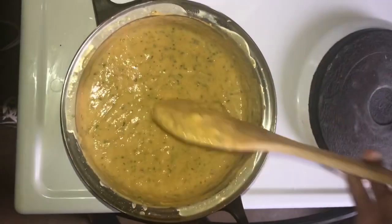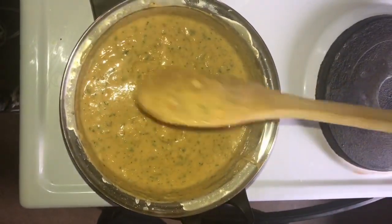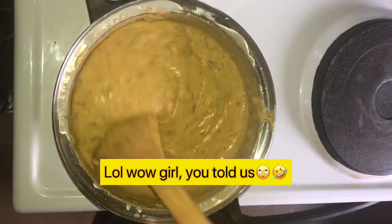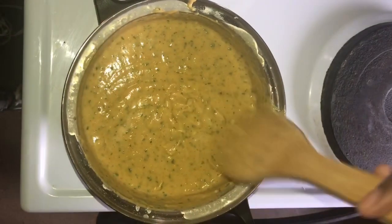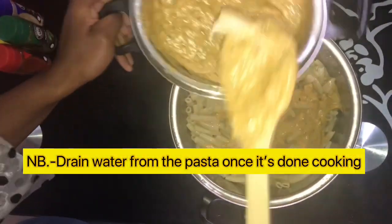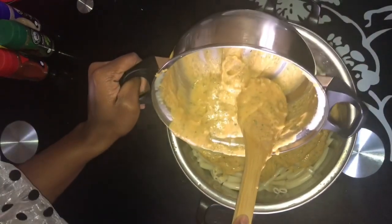The sauce is now thick, and this is the consistency that we need. By the way, I used cheddar cheese because it's cheesy and amazing — but you can use any cheese you prefer. Now it's time to assemble your dish: add the sauce to your cooked macaroni.